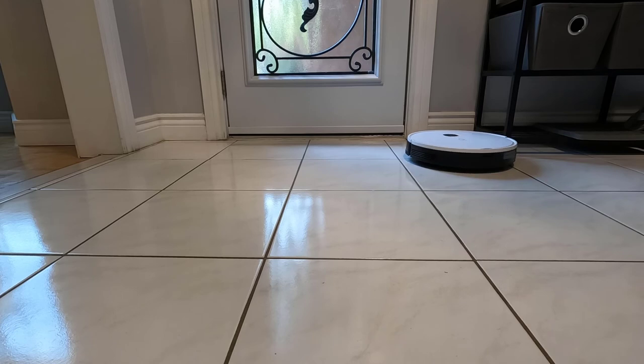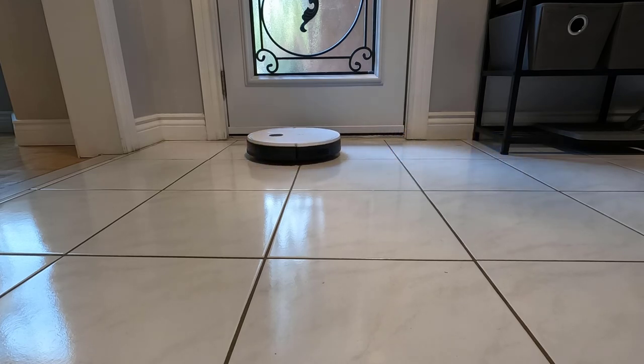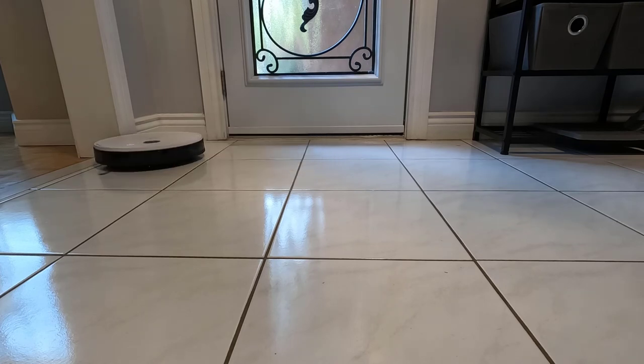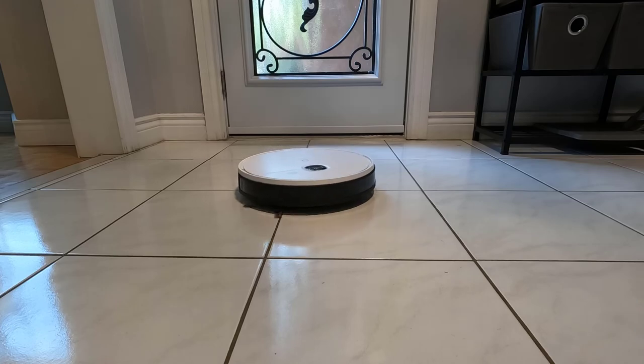That being said, if you're interested in purchasing the Yidi Vac along with any of its accessories, all the links will be available down in the description below. If you liked the video, hit the like button and consider subscribing to the channel. Thanks for watching, and I'll see you on the next one.